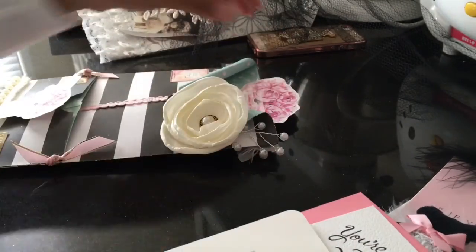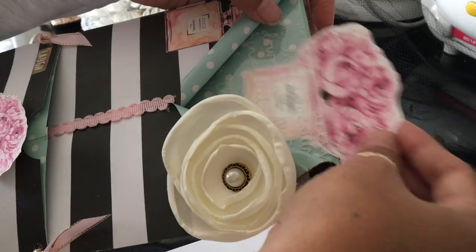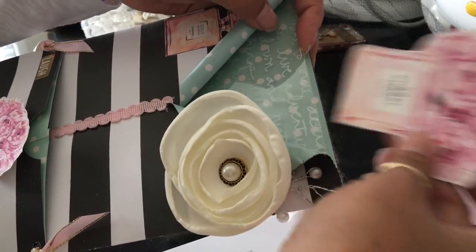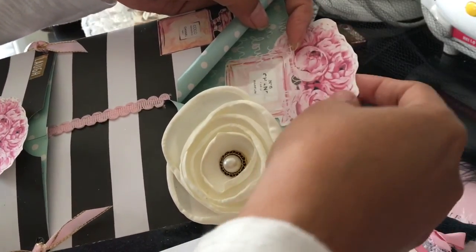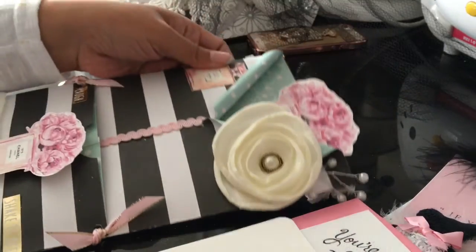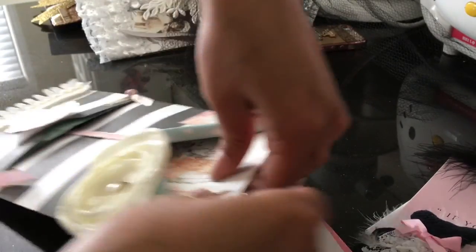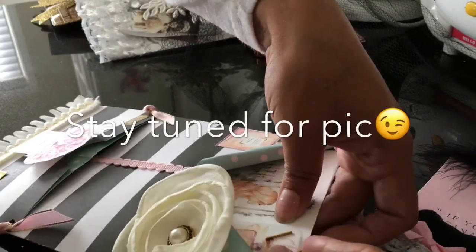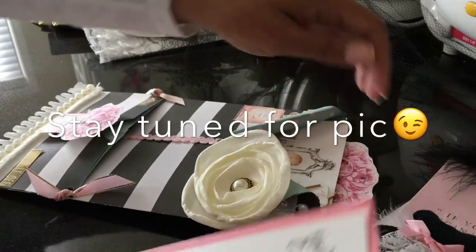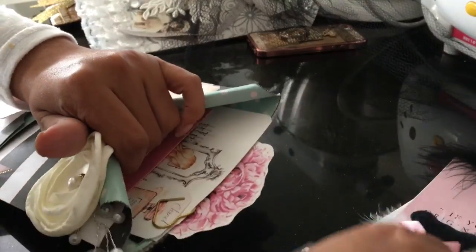On the inside there's another acetate pocket and a cute little cutout as well — can't get enough of those. Like I said, it's about 85% done. I still have some more tickets and things I want to add inside, and possibly one more jumbo tag.